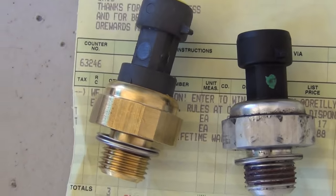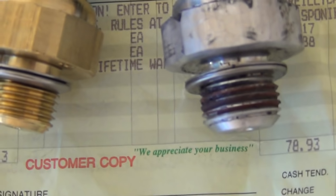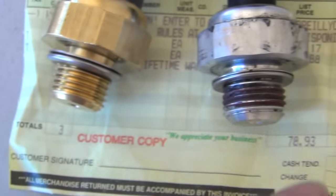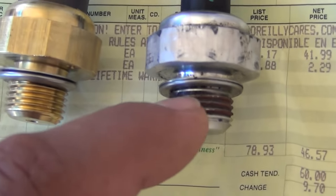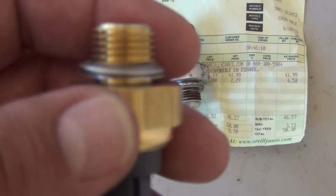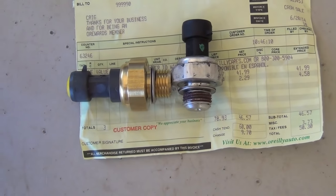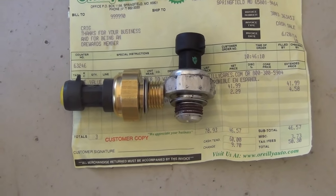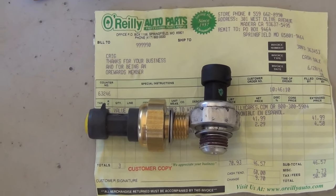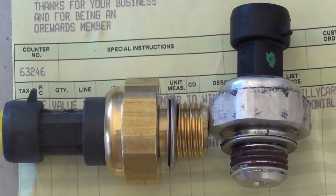Even though the new one is brass instead of aluminum, it's a slight bit taller but that shouldn't cause any problems. The main thing you're looking for is the crush ring washers and the plug. It would be better if it had some anti-seize or silicone sealant on it, but these threads are tapered so they don't necessarily need anything. I'm going to add just a tiny bit of sealant anyway because I want to make sure there are no leaks — there is oil pressure going to that switch and I'd hate for it to leak.